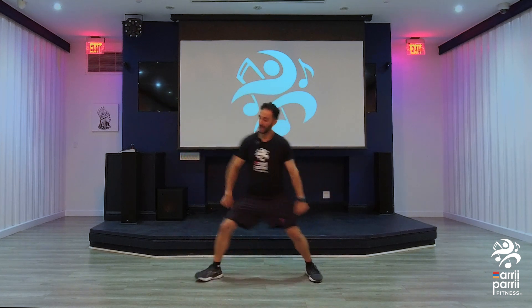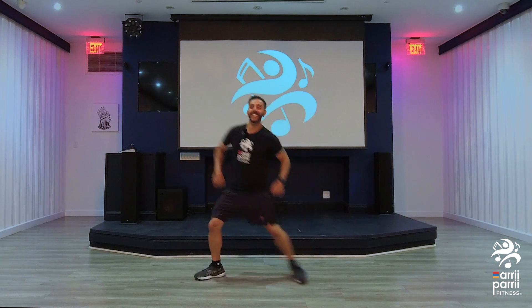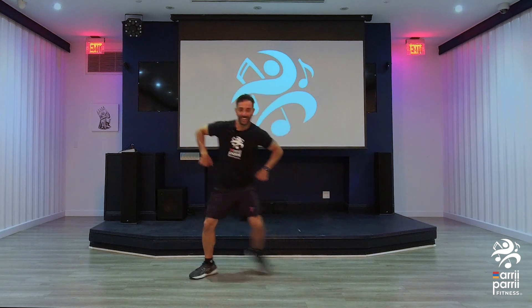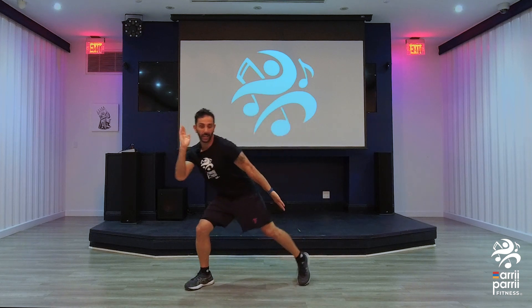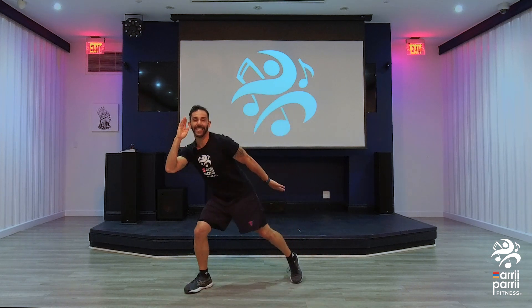Now pump twice. Now hold it. Side. Side. Hey. Have fun with it.